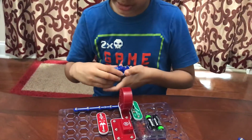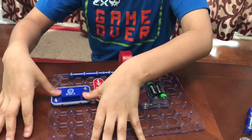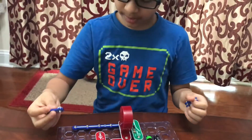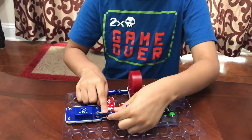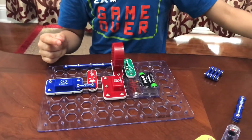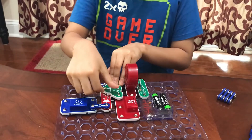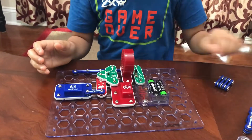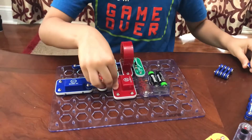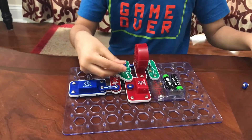Take the blue music circuit and place it right here. Now take one double snap wire and snap it on right here. Then take the green PNP transistor and put it right here.